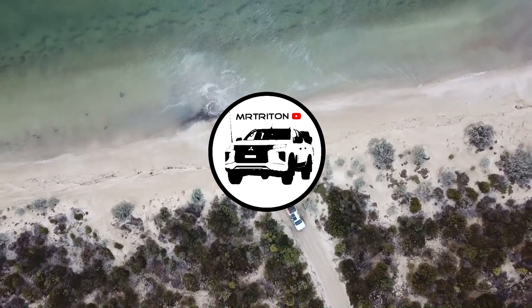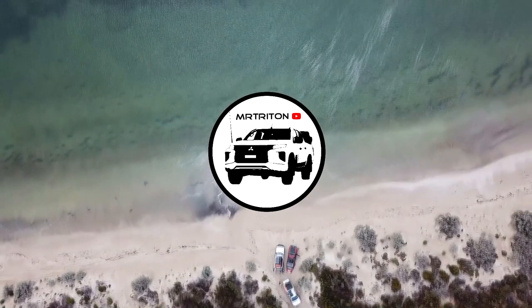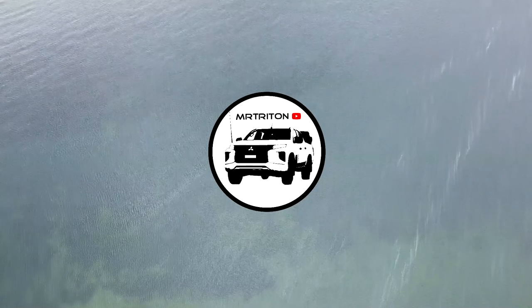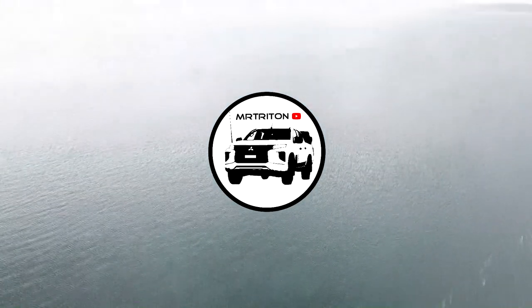Sweet guys. As always, thanks for watching. Make sure you like, share, and especially subscribe. We have an exciting lineup of videos coming in the next couple of months. We've got an ARB bull bar installation coming up when ARB finish manufacturing my bull bar. But in the meantime, see you in the next one.